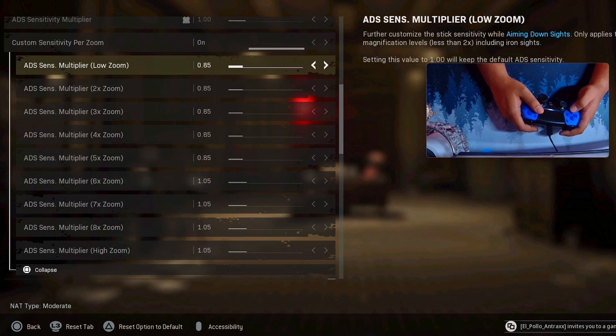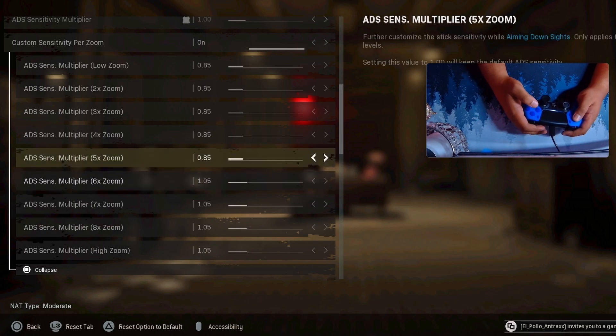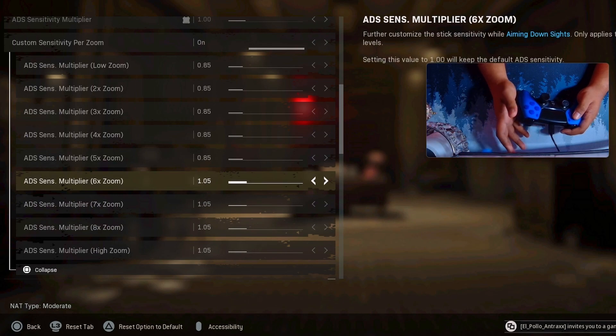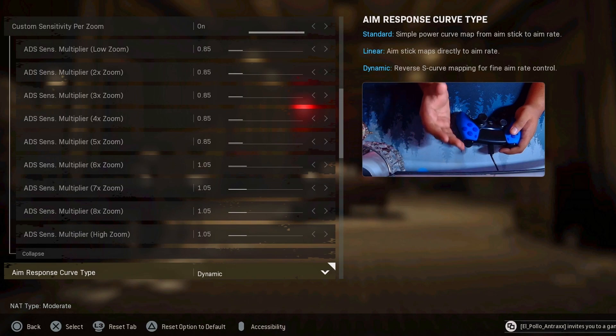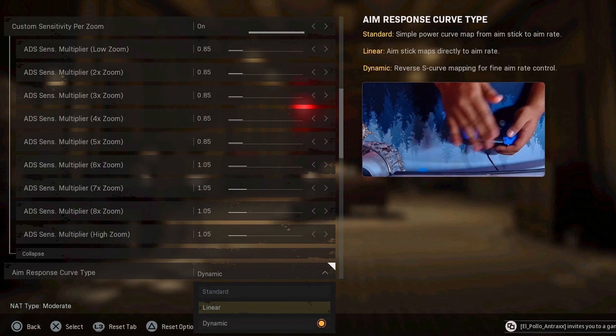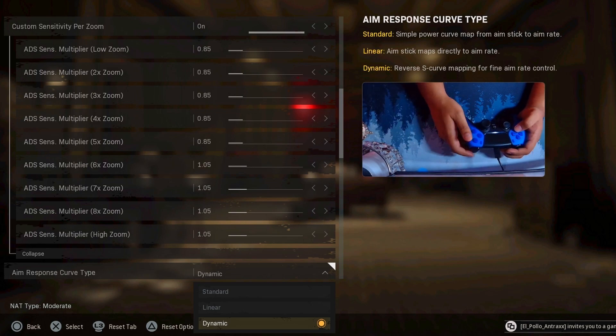Having 0.85 all the way up to five times zoom is good because for lower optics it's a faster left-right sway on the gun, so you want a lower sensitivity for that. For anything higher than that you want a higher sens because bigger optics and sights tend to be considerably slower to aim left and right with. Aim response curve type I have on dynamic — this allows you to have the most smooth, fluid aim throughout your monitor. Standard is very regular, you don't feel fluidity. Linear is very snappy on the horizontal axis but left and right feels weird with the aim assist pull. The dynamic aim assist pattern is so good and it's the smoothest — every pro player uses it.